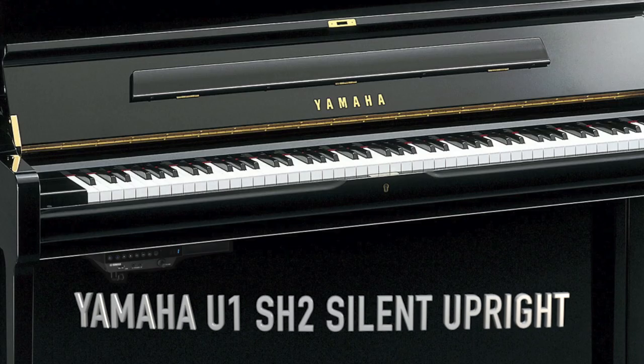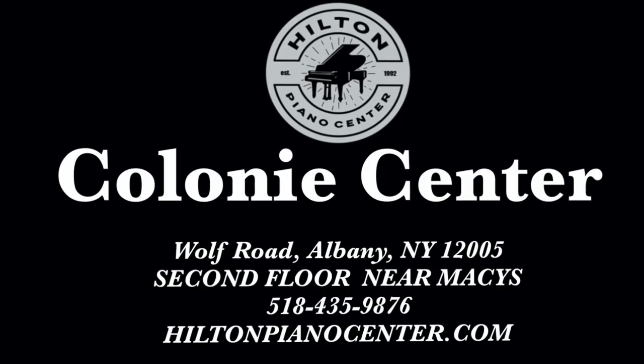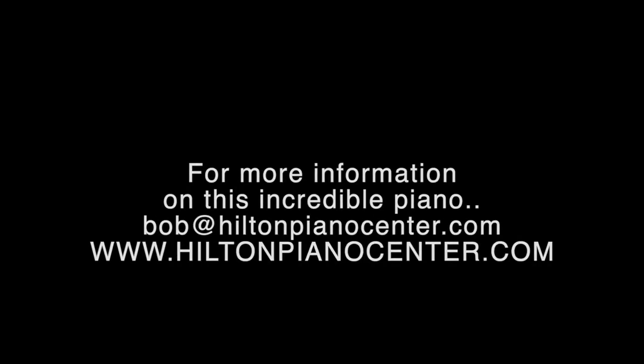It's the U1 SH2 Silent from Yamaha. Contact us for special pricing. Hilton Piano Center is on the second floor of Colony Center in Albany, New York, right next to Macy's. Or you can contact the owner, Bob Hilton, at HiltonPianoCenter.com.